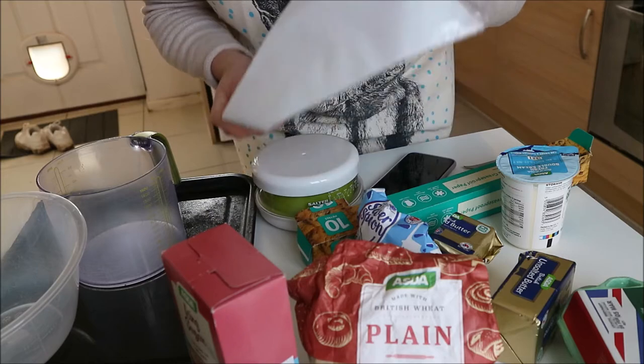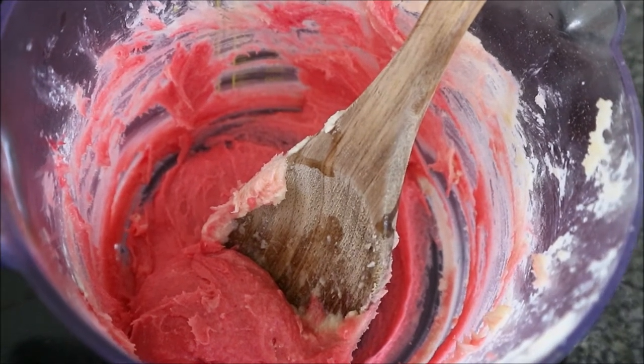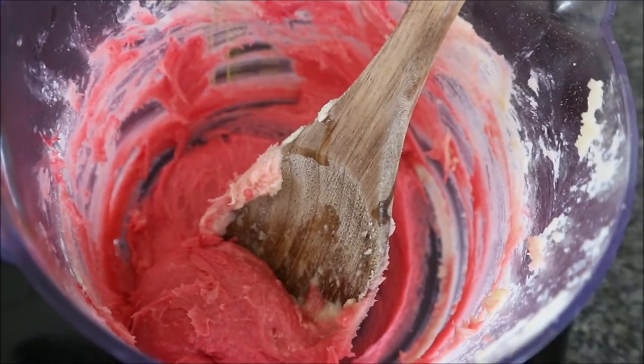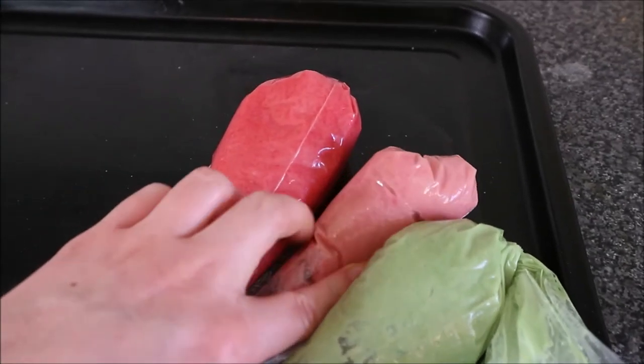I'm going to pipe it onto some greaseproof paper — that's the most technical bit of this journey. So in here I've mixed some sugar, butter, flour, egg whites, and food coloring — that's going to be the red of the little strawberries we're going to pipe on. I then need to clean this out and make a green one for the little strawberry leaves. That was not as easy as it seems — I've made three different mixtures of three different colors which took me a really long time. We've got red, pink, and green.